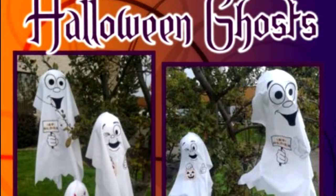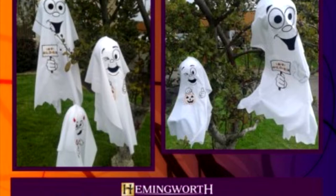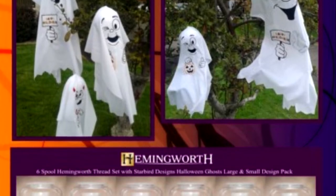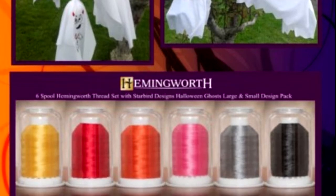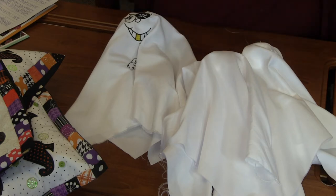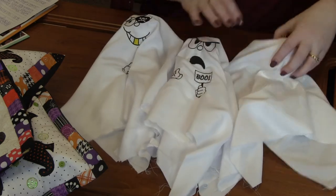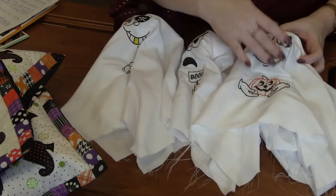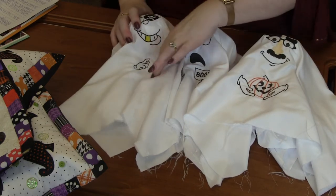Next is this design pack called Halloween Ghosts. Oh my gosh, you guys, this has got to be one of my favorite packs. It's got 48 designs in it — 48 designs! There are a bunch of Halloween ghost faces: this little mustache man, this booga, the pirate. Look how cute the pirate is. Each one of those comes in two sizes — a small and a large.